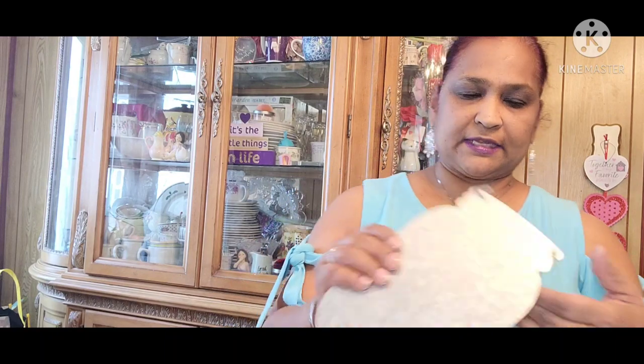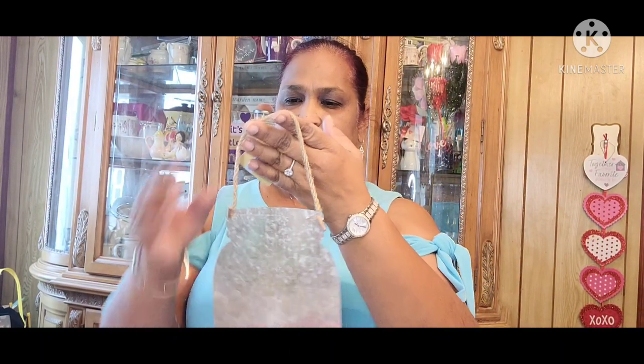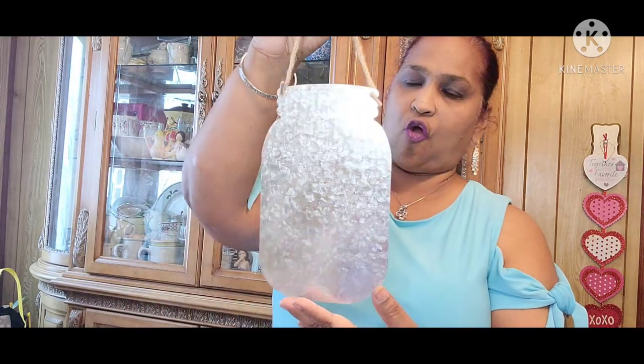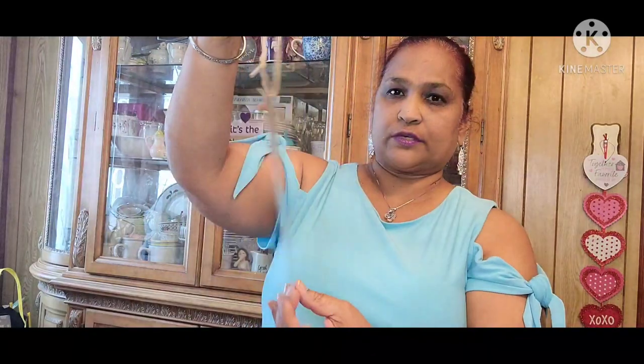I also picked up this from Crafter Square — it's a galvanized sign in the form of a mason jar. Absolutely stunning. They have the red truck and all that, but I found this mason jar, so I got that.